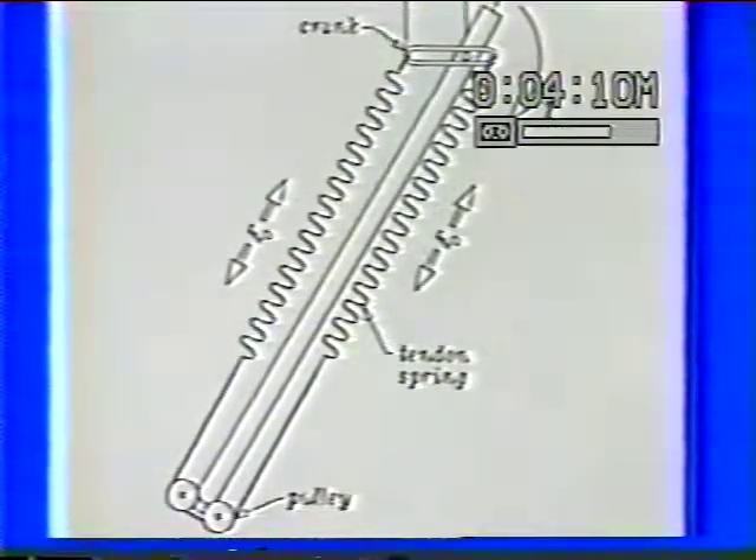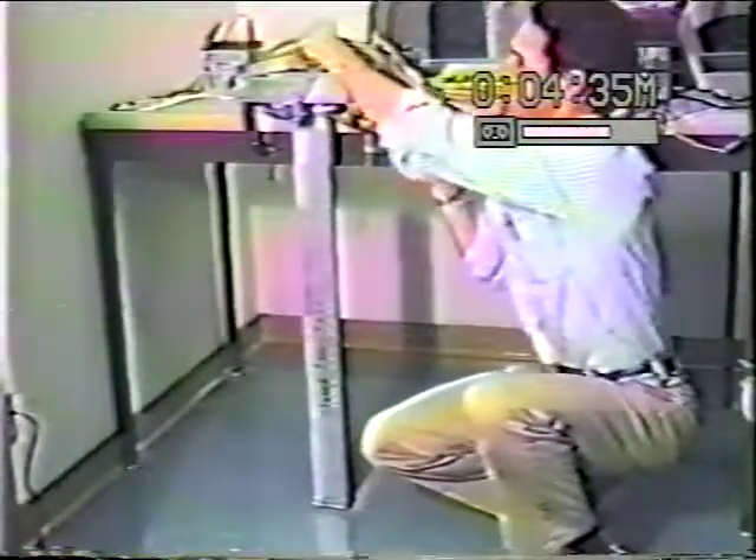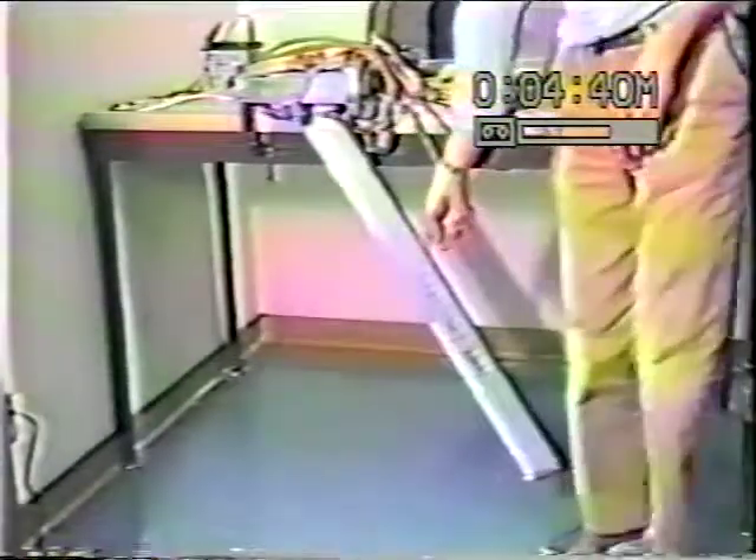The next sequence will demonstrate. First you'll see a leg swinging freely without the tendons attached. Then we'll put the tendons on and do a swinging experiment, and you'll see that the stiffness and damping of the motion are only slightly increased. Then we'll use the same actuator to stabilize the leg in an inverted position. For the first experiment, the tendons are off and we're just doing a pendulum swing with the leg itself to measure the frequency and damping.